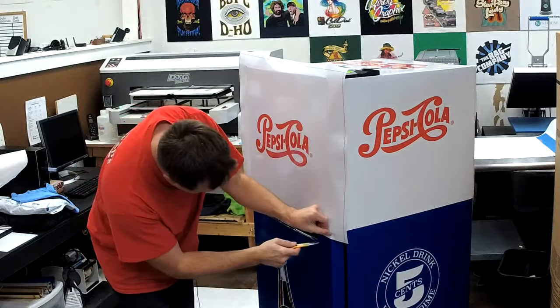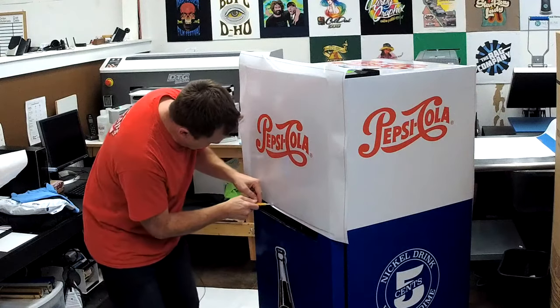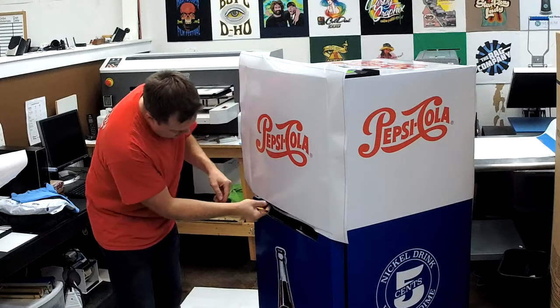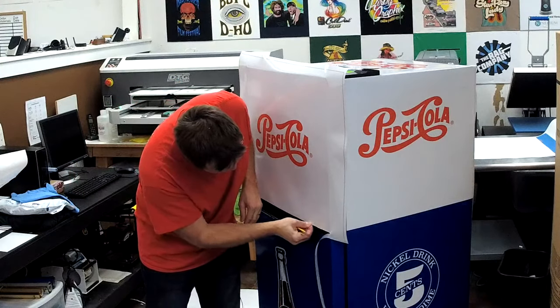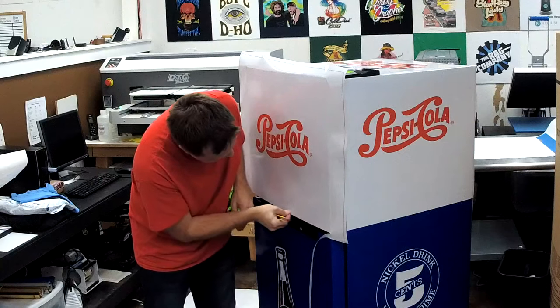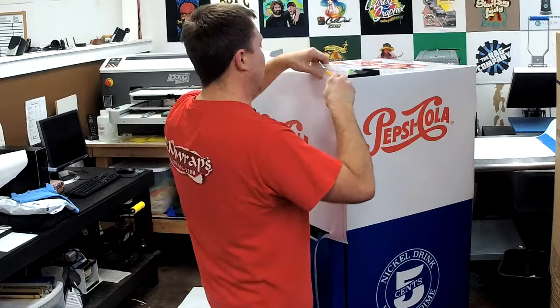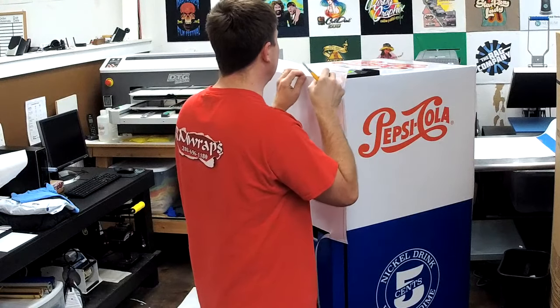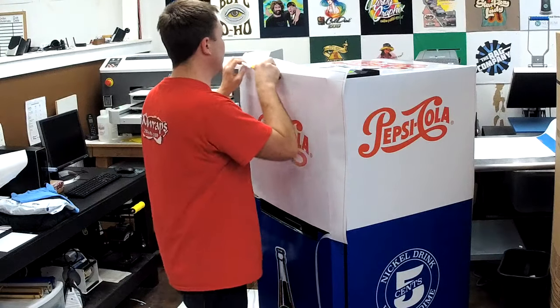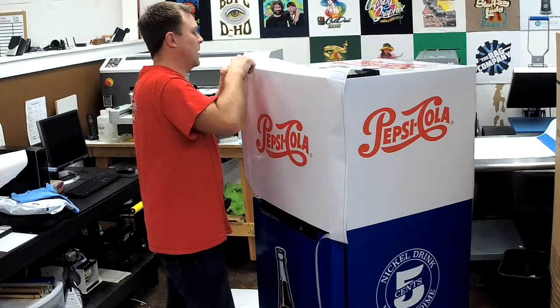Cut the excess off. I'm just using my knife and cutting because there's actually a metal strip right about here, so it doesn't really matter. I'm going to cut the top right here — we cut right at the end because there's a little lip right here, so we just have to cut right here.